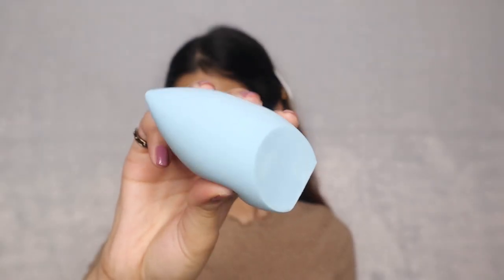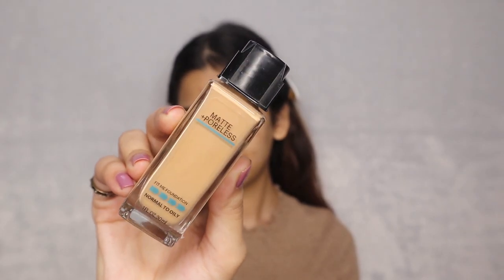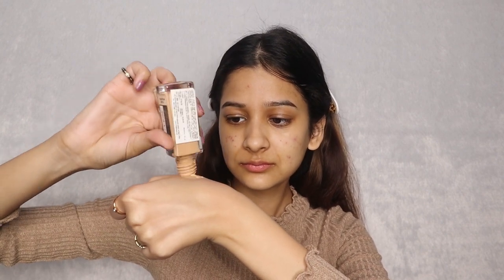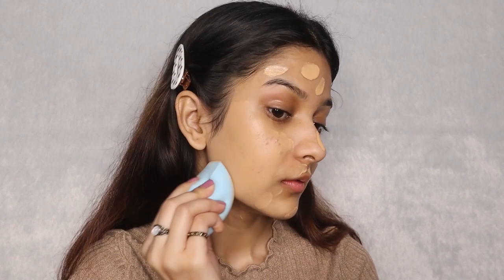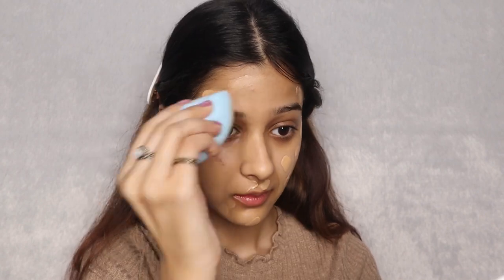Now, with the help of this damp Miniso Beauty Blender, I am going to apply my Maybelline Fit Me Matte Plus Poreless Foundation which is in the shade 230. You guys can see how much I love this foundation — it was such a huge task to get this out but I managed somehow. I am just dabbing my sponge on my skin and I love how beautifully this blender blended my foundation, making it so even with a nice coverage and a flawless base.